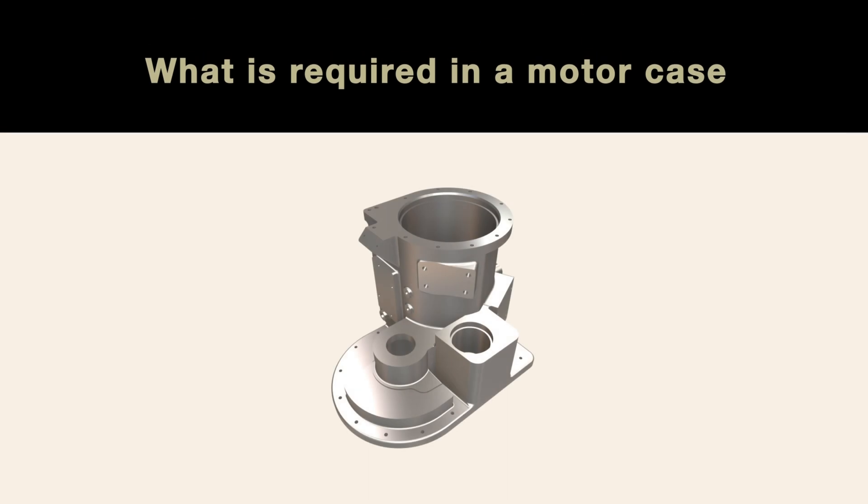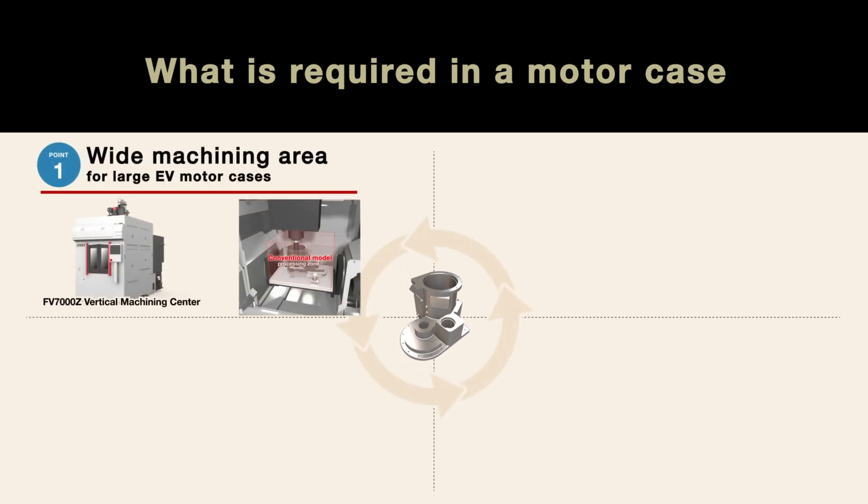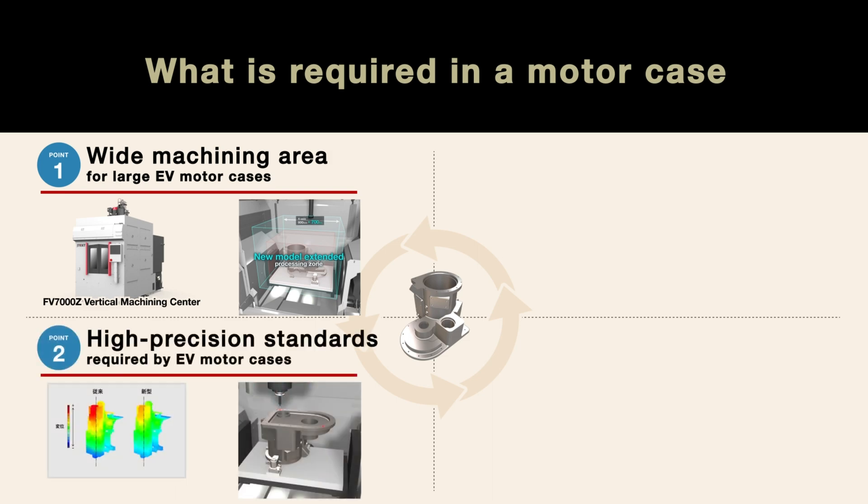This section introduces four key points required for the processing lines and production of high output and large motor cases. First, a wide, spacious machining area that can accommodate large EV motor cases is a necessity. Second, any production equipment implemented must meet the high precision standards required by EV motor cases.